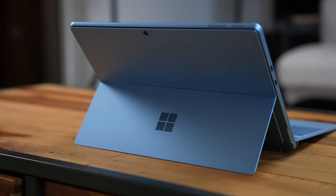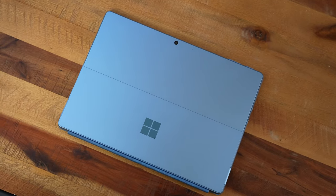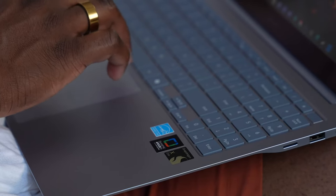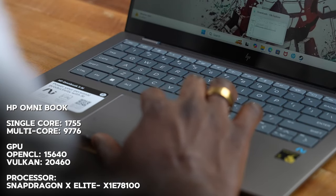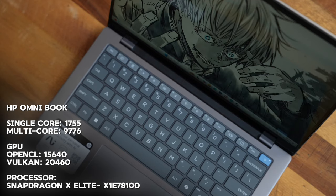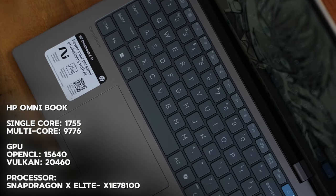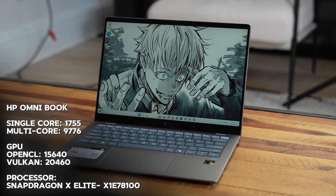Not all Snapdragon X Elite laptops are created equal — they have different sizes and different chipsets built into them. Let's look at how the benchmarks handle for each laptop. Starting with the HP Omnibook, it has the Snapdragon X Elite X1E-78-100, with a single-core score of 1175, multi-core of 9776, OpenCL GPU score of 15,640, and a Vulkan score of 20,460.